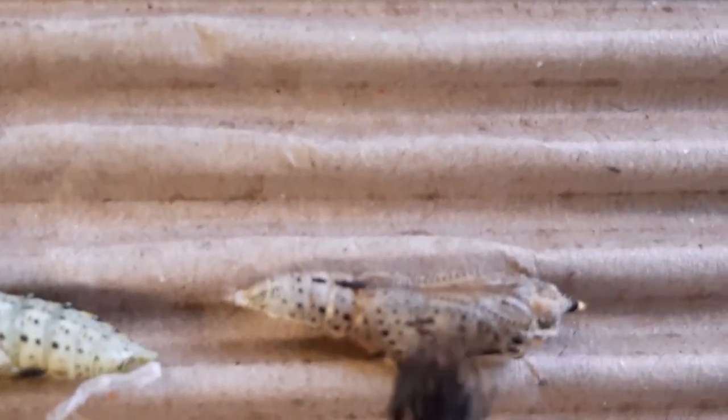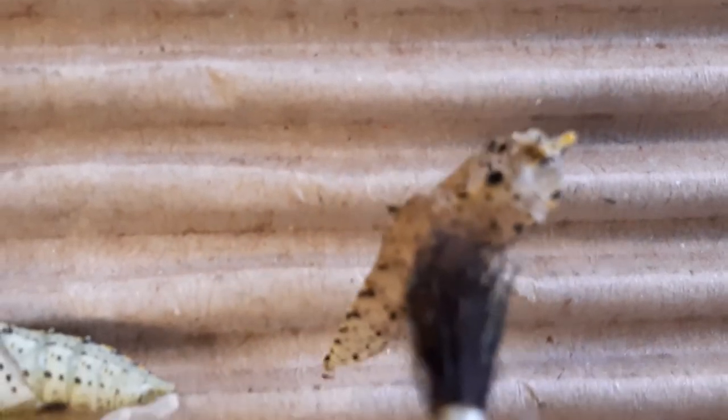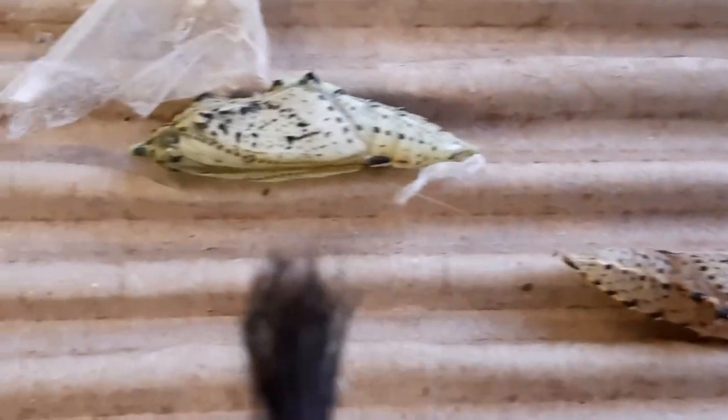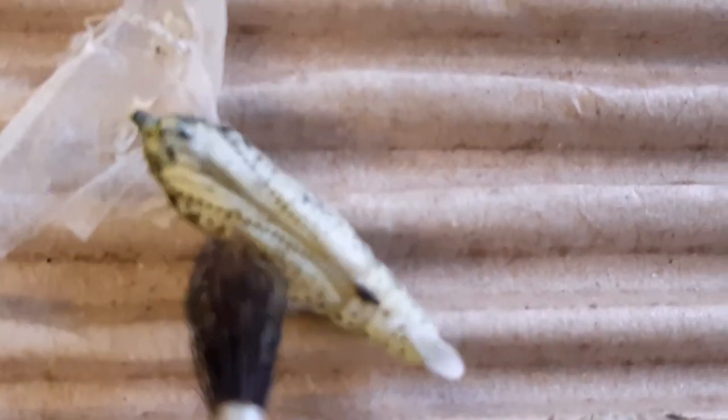The butterflies emerge from pupae. Here is an empty one. Here is one that is about to emerge into a butterfly.